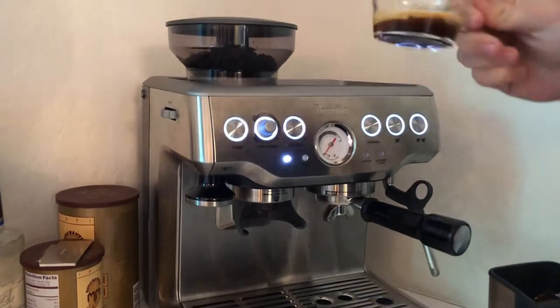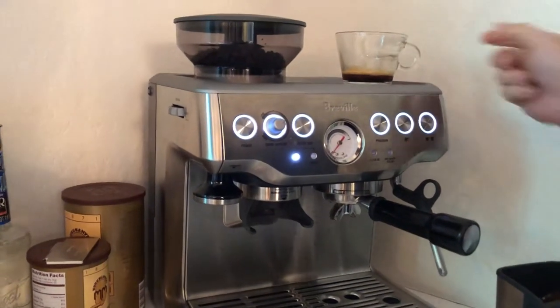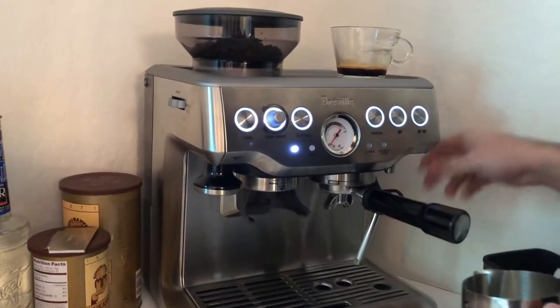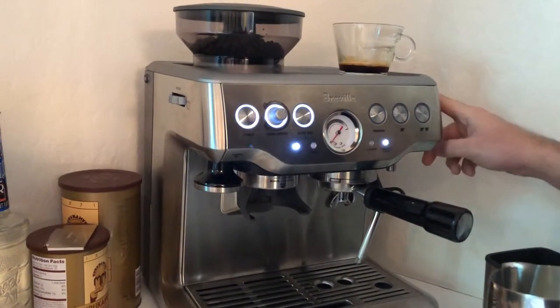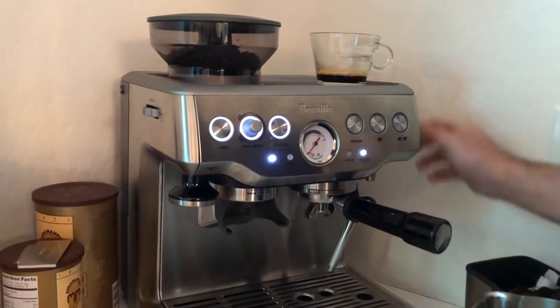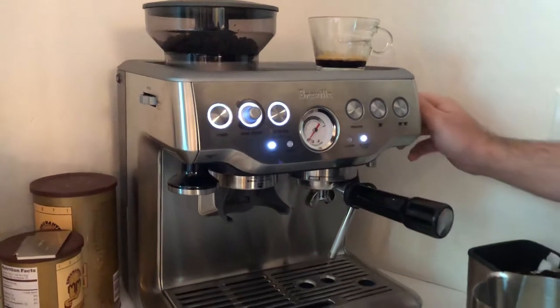This is my coffee — I didn't want to brew too much. Now we're going to the frothing process. You just turn on the steamer first to make sure there's no leftover milk from last time in the pipe.